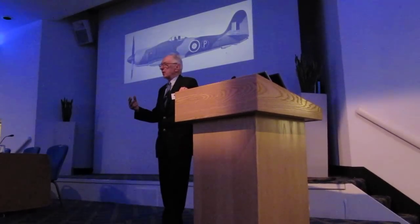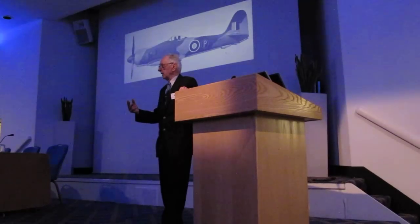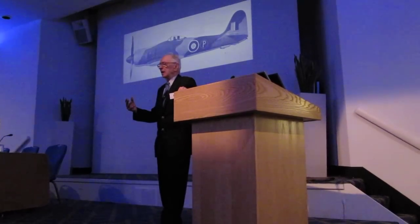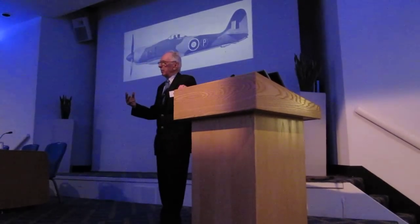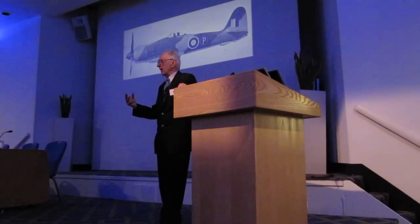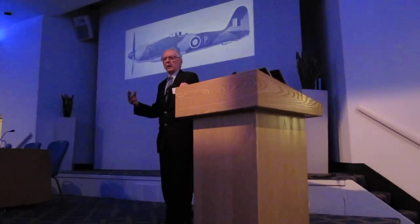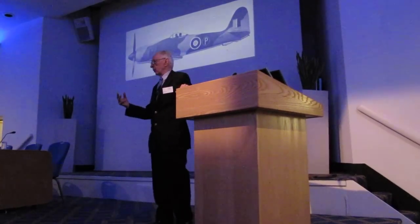Now, I would call these pilot's airplanes. What do I mean by pilot's airplane? Well, the pilot should be able to bond with his airplane, feel that he's part of it, and the one thing you look for is harmony of control.